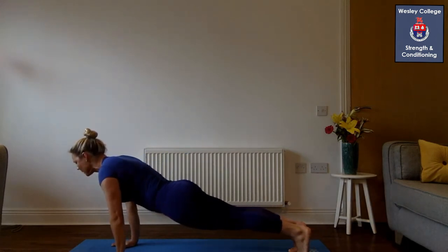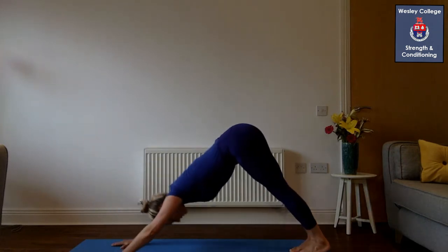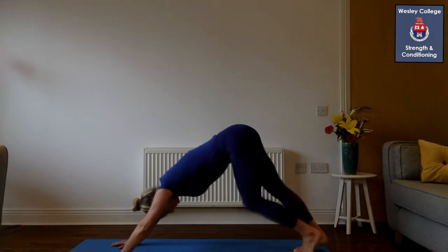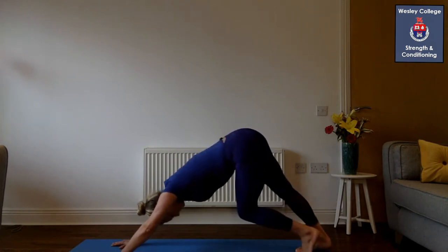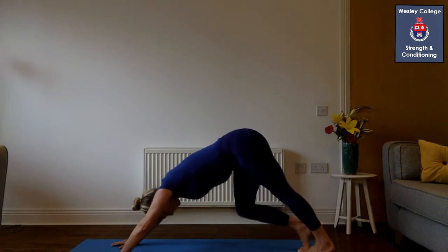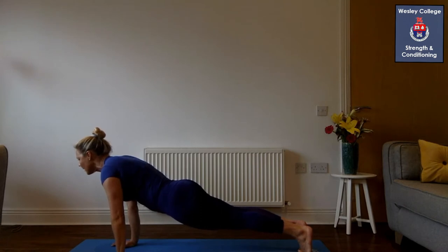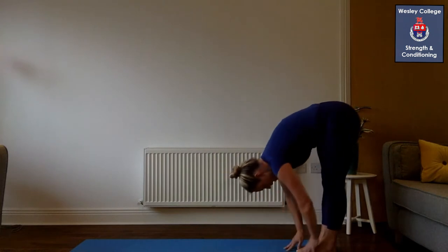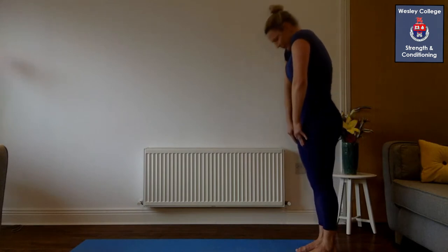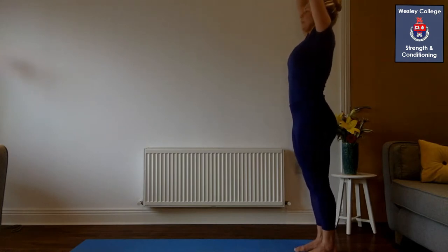Rock back forward into your plank position for five, four, three, two, one. Push your heels into the ground and walk it out here, keeping your arms straight, head hanging down between your arms. Rock back into your plank position for five, four, three, two, one, and walk it back for one, two, three — hang there for a second, head down, and slowly roll up. Hold on, take a deep breath in and out.